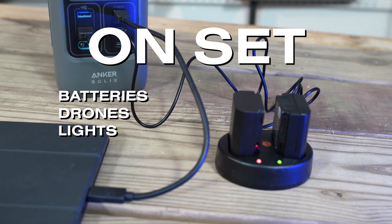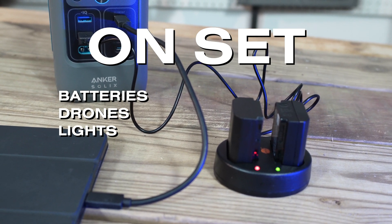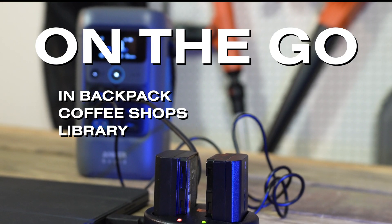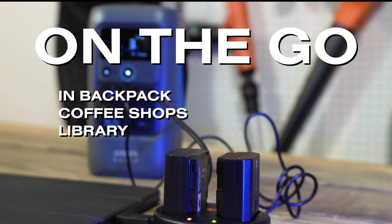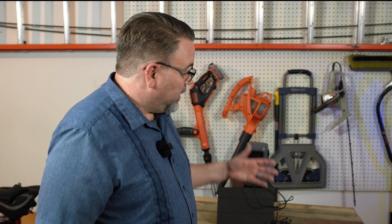I'm even going to buy a USB charger for some of my NPF style batteries. On the go, it's small enough to carry around — it can fit in a backpack, fit on a coffee shop table, and keep your laptop powered up at the library. It's small enough and powerful enough to be my go-to charging device for all things video related. It even charges my laptop, which allows me to do video editing on the go. Overall, the C200 DC is more of a solar generator than a power bank, but it definitely blurs the lines between those two categories.